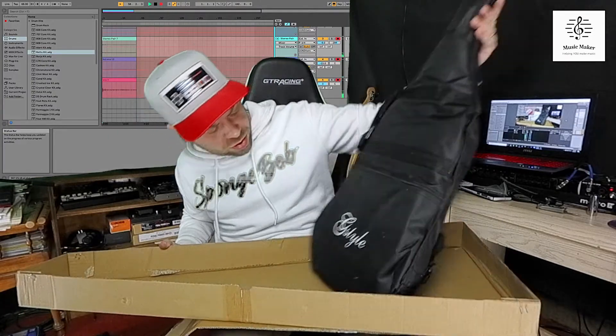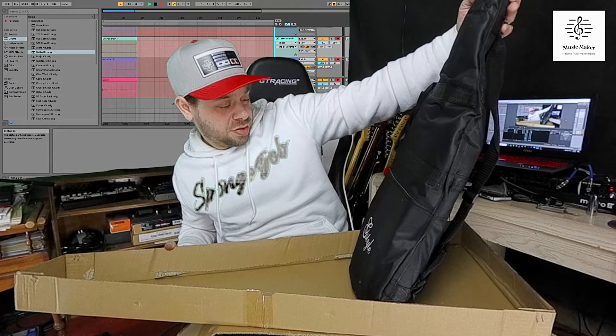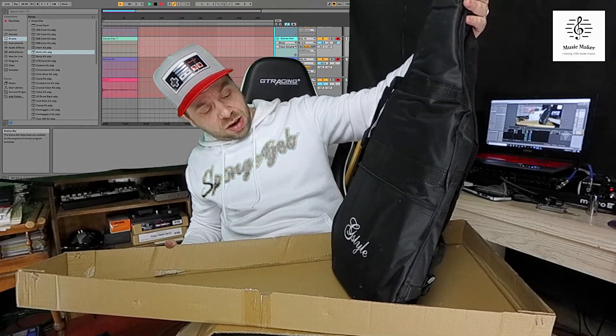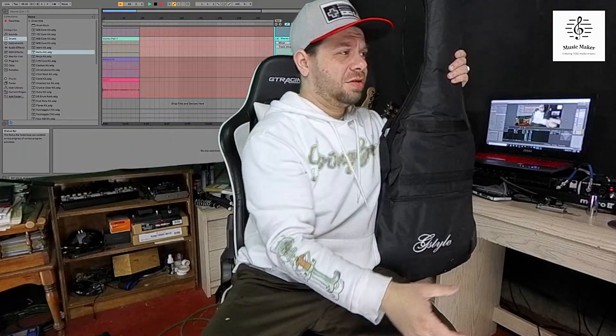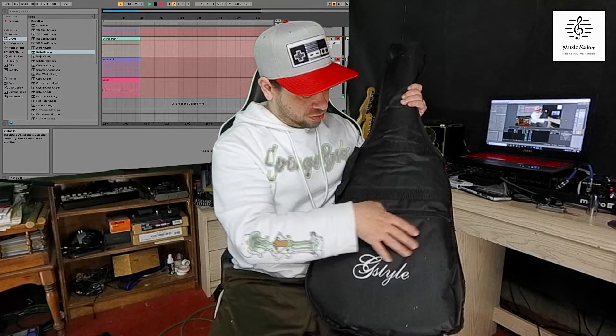There — we have the guitar. A style — I think. I can't tell what it's called. Alright, anything in here? No.